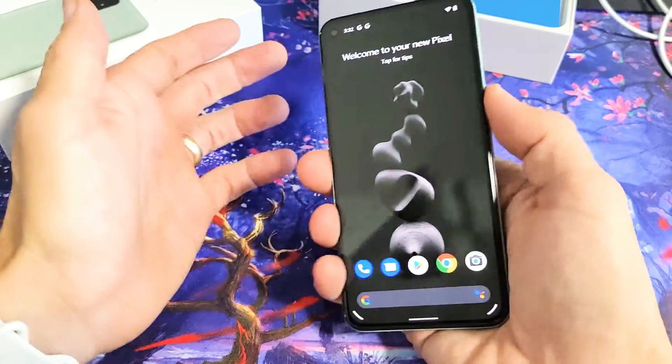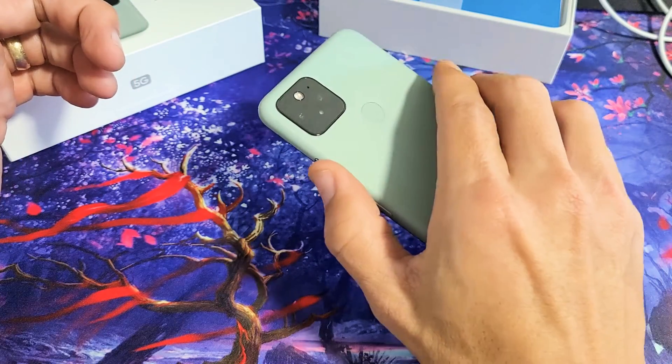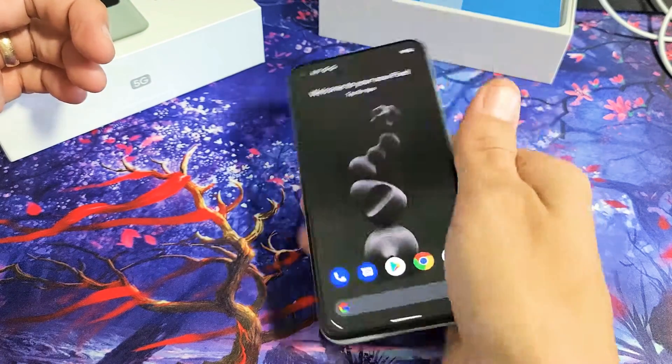I can go ahead and lock my phone right here, and as soon as I want to unlock it, I just put my finger right on here. And there you go — pretty simple.